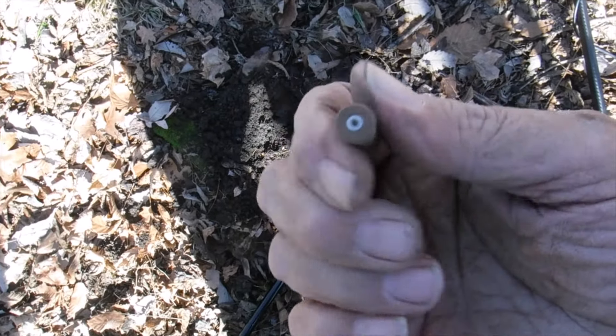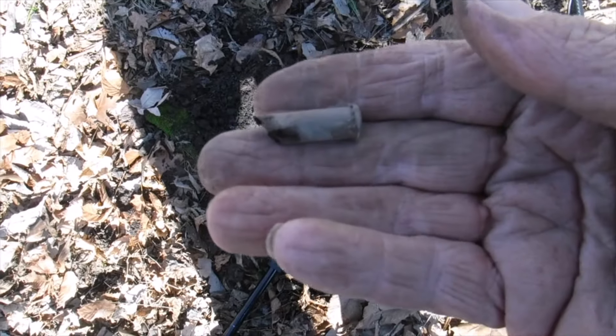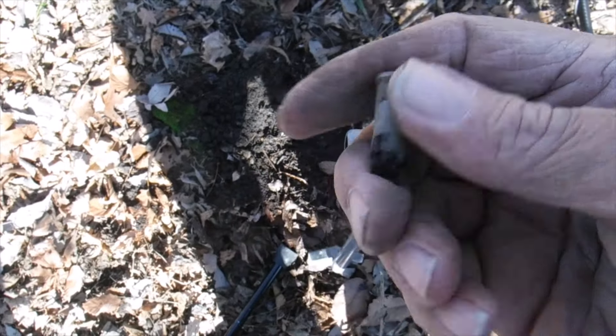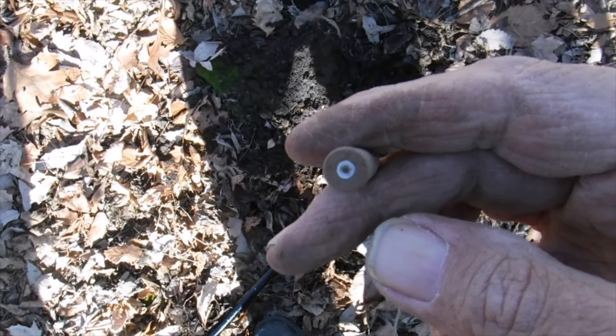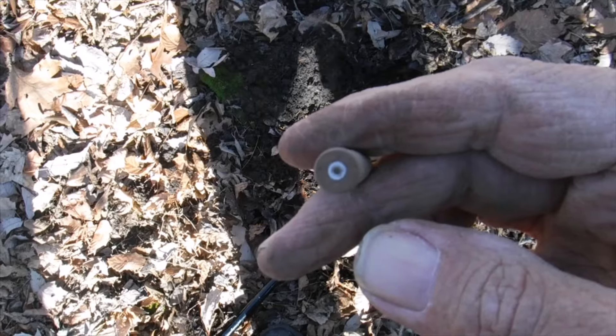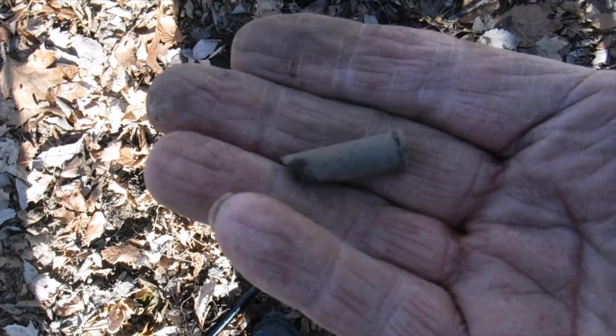Yep, this is old property, folks. This is a 32 Winchester centerfire. I'm thinking you can probably still get them from some cowboy ammo suppliers, but nobody's used this cartridge in a long, long time. So on to the next one.